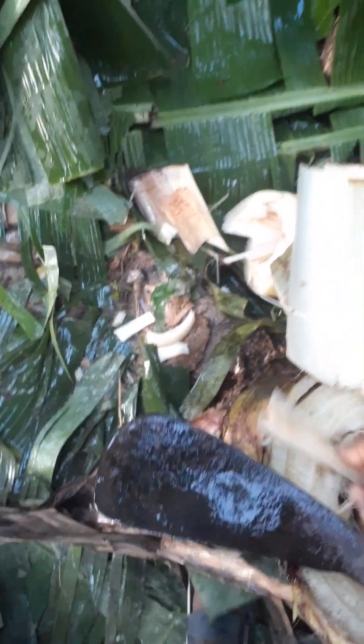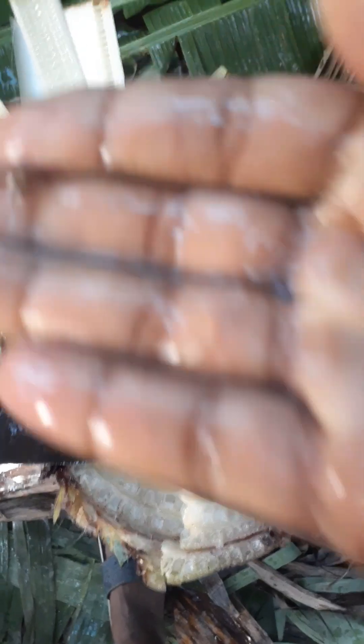Okay guys, we're going to take a look. I'm going to try and remove the wood.